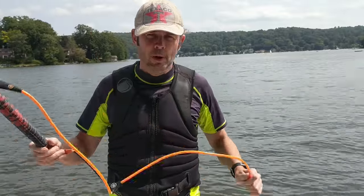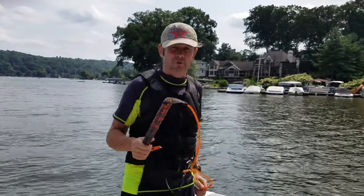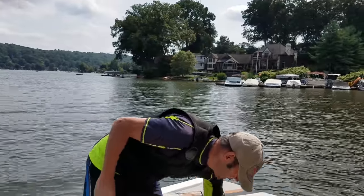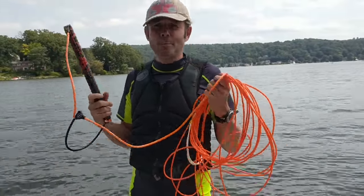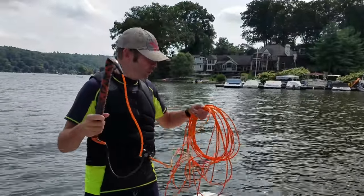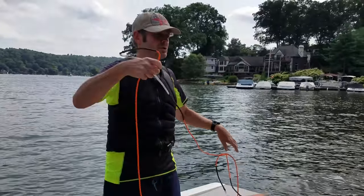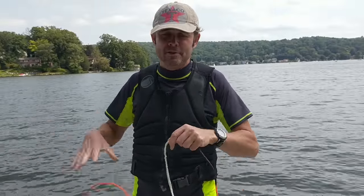Beautiful orange rope. We've had a little bit of a problem with it — it's not been as good as you'd hoped. The Hyperlite ropes come in very long varieties: 75-foot takeoff lengths, 80-foot, and 65-foot takeoff lengths.